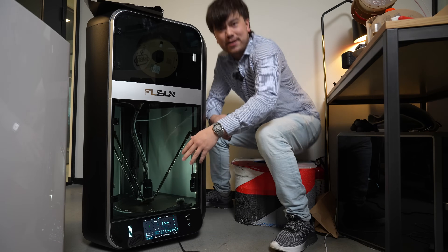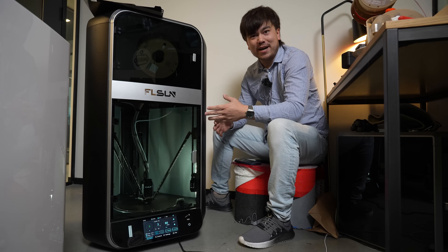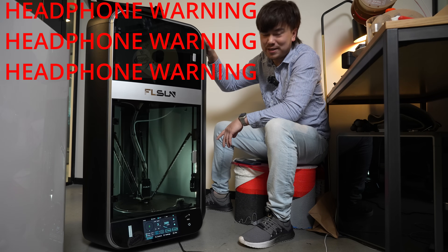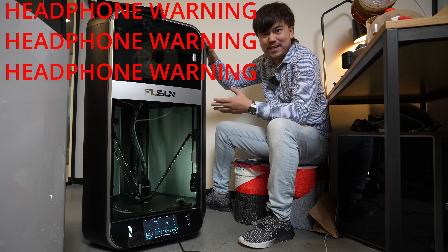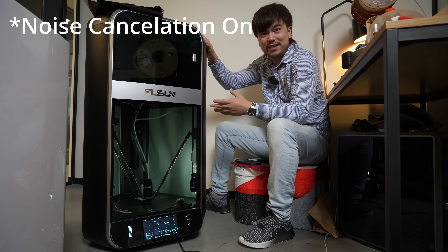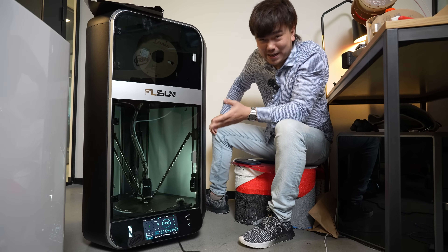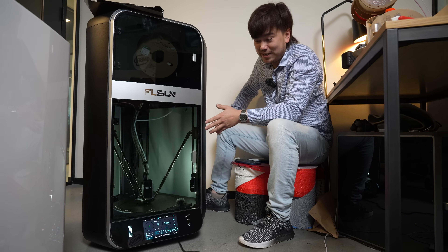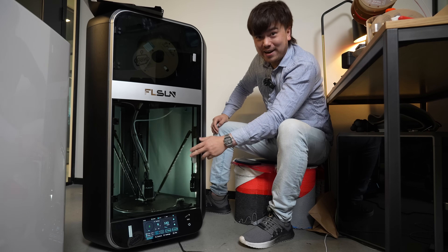We're here today to answer a very important question: have FLSUN lost their minds? This is their latest 3D printer, the FLSUN S1, and it's got to be the fastest printer to ever exist, at least in terms of a production-ready machine. Right now I have fired up the eight-minute benchy that it's got preloaded onto the machine, and as you can see it's quite fast and quite loud.